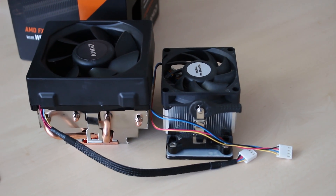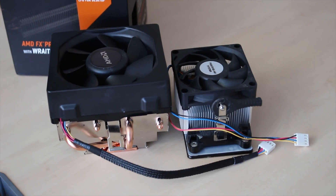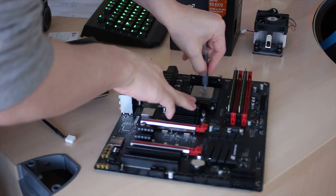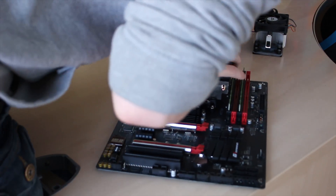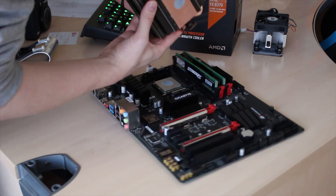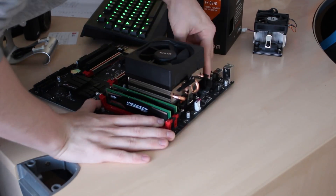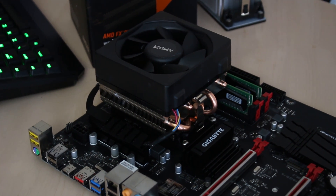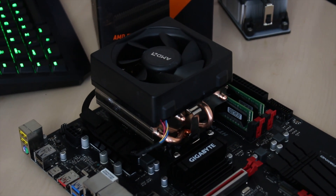I'm going to be doing a noise test in just a second to give you an idea of what it sounds like. It's still just as easy to install with the two tabs on either side and the little arm, and just make sure you plug it in as well. As you can see, it's mounted on the Gigabyte board — if you want to see the full review for that, check the channel on Monday.